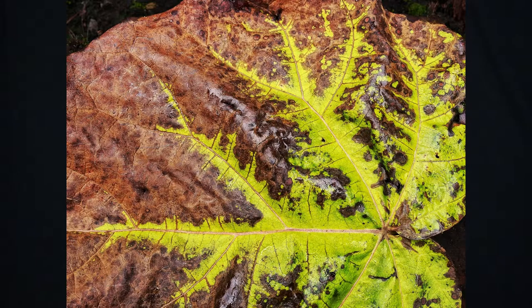Celeste fig trees are more hardy than a lot of fig varieties and yet they are also heat tolerant at the same time. They are very known for being pest and disease resistant and are very widely planted.